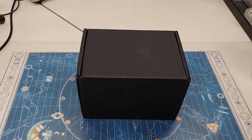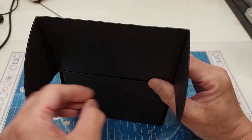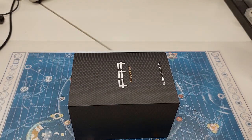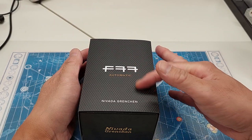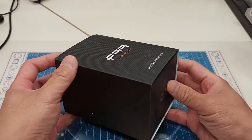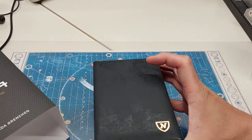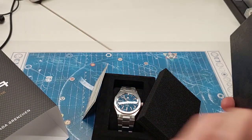Going to do a quick unboxing video of the new Nevada Grinchin F77. I got the blue dial with the date. Take a look at it real quick — pretty clean box. You get the woven dial pattern on here, which is what they're kind of famous for. Simple box.